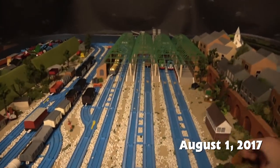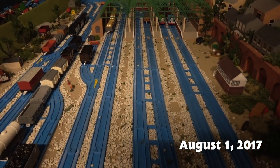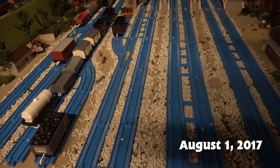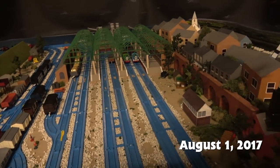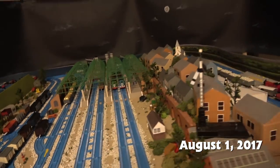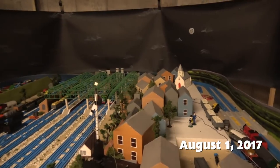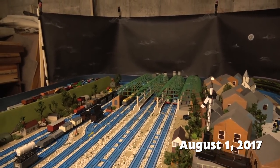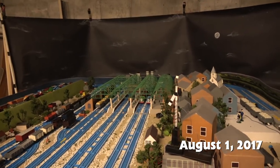I've filmed so much on it, so much great content. It'll be fun to edit all of it together someday, but for now I am just sick of looking at it. So I am going to do this behind-the-scenes feature, take a break, and then I'm going to tear this whole thing down and build something else to film on. Gotta move forward with all of this stuff.